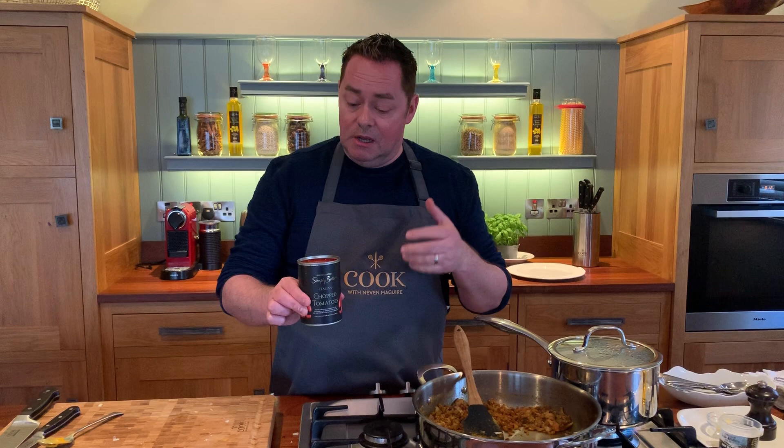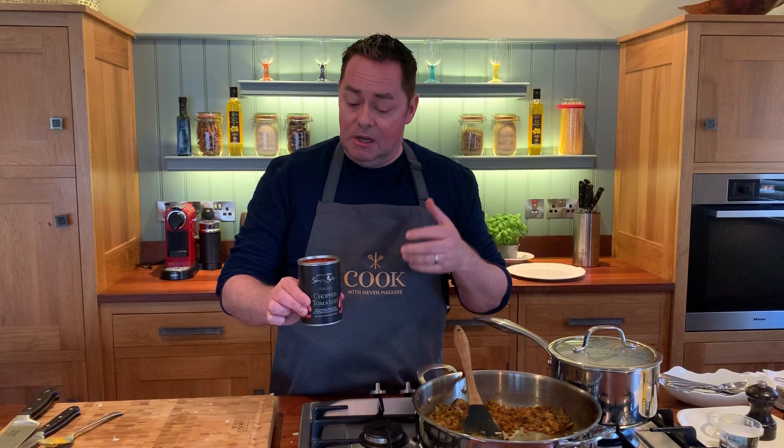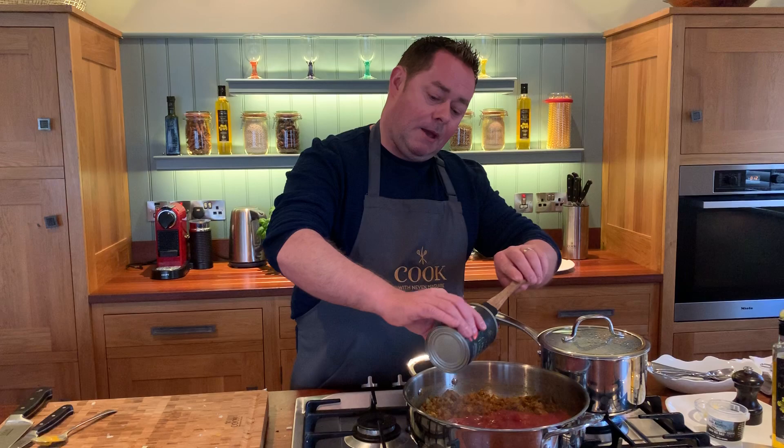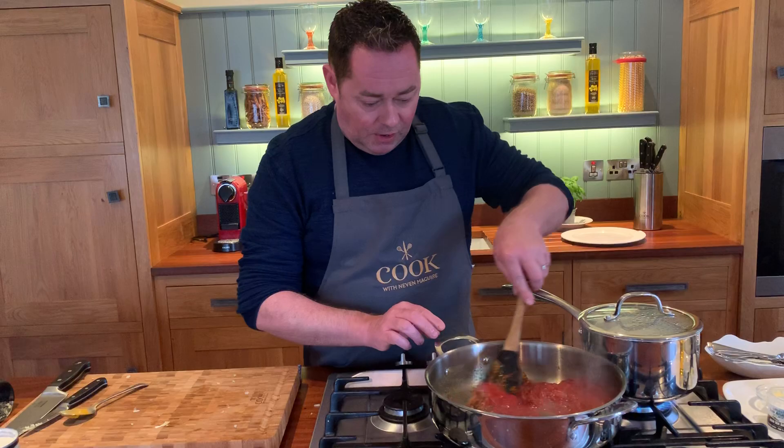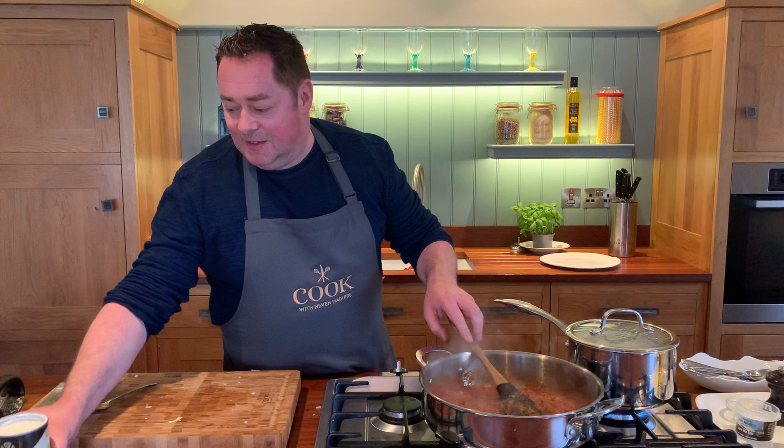Just to recap: we have our onion, ginger, garlic, and all the spices. Now first thing we put in is these beautiful tinned chopped tomatoes — part of the Simply Better collection. These are San Marzano tomatoes from Puglia, which they reckon is the best place in the world for tomatoes. Scrape all that out and stir it through — this is just the base for our korma.